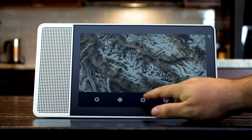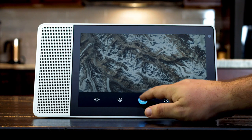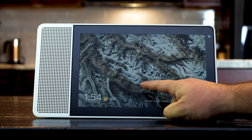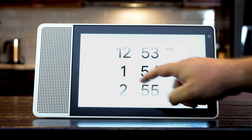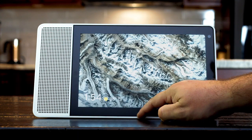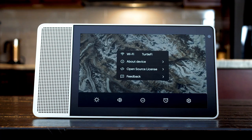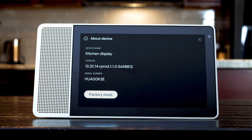The settings dock also allows you to adjust the brightness of your display or toggle automatic brightness. By pressing the middle button, you can toggle the do not disturb feature. Touch the alarm clock icon to set an alarm. The gear icon will let you pull up system information, and if you click About Device, you can factory reset your display if needed.